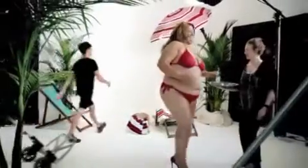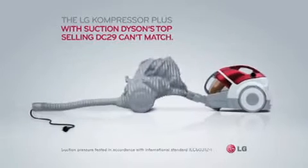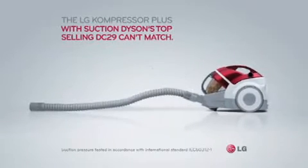Thank you, Doug. The LG Compressor Plus with suction — Dyson's top-selling DC29 — cards match.